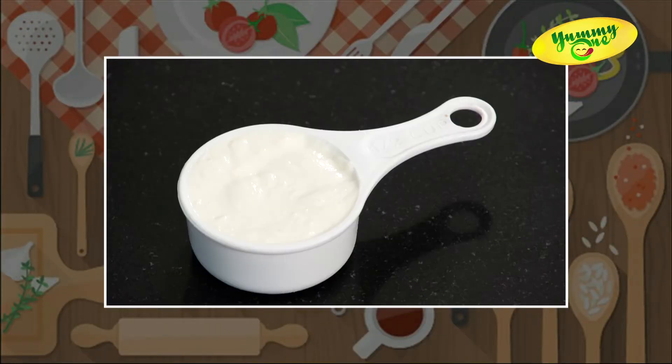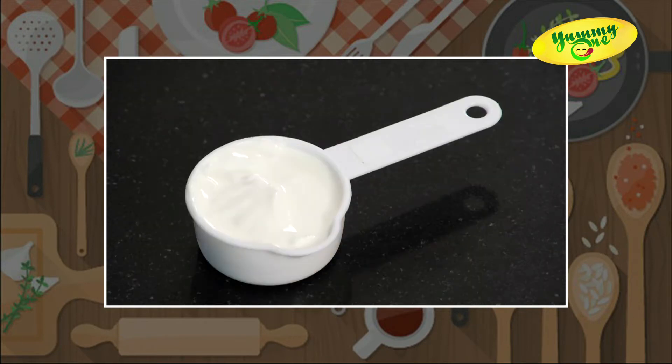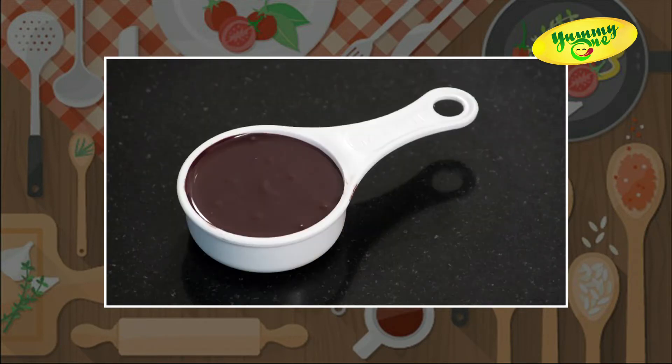For making baked chocolate yogurt, we need half cup of thick curd, one third cup of condensed milk, one third cup of fresh cream, and one third cup of melted chocolate.